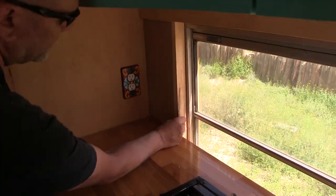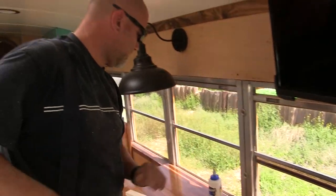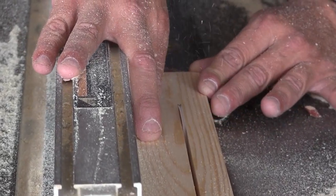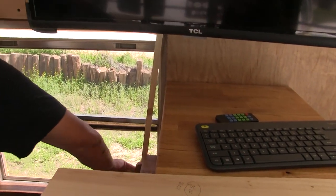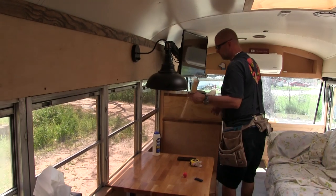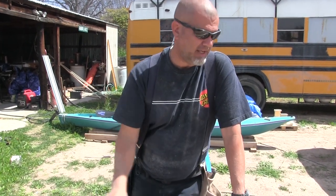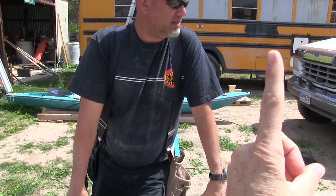Now I see why you were making it so skinny. I really thought that was going to fit - still a little long, a bit off. I think it would be wise to stain and install these before we do all the centerpieces, because they're all going to be a little bit different so we can't just cut them all at once. We should put the top one and the bottom one on first and then do all the vertical pieces in between each window.